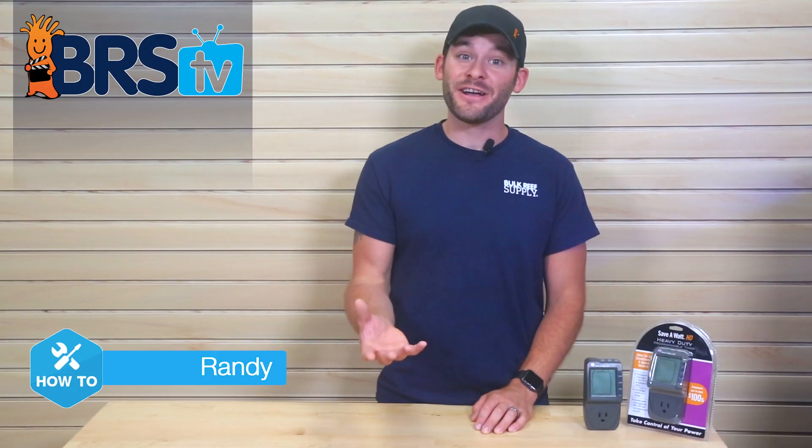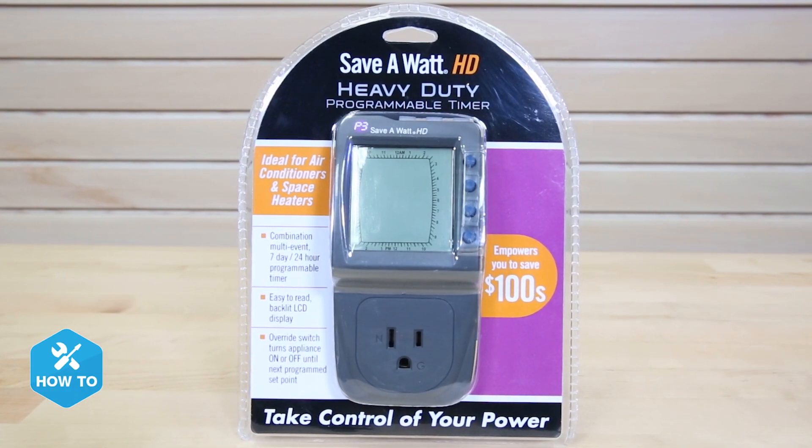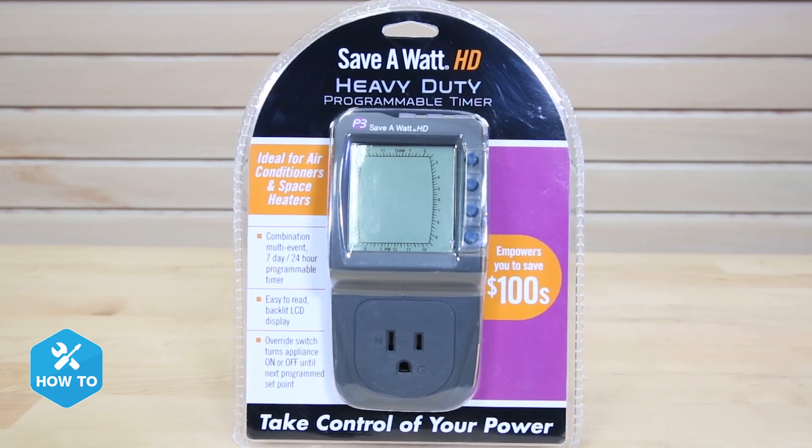Hi guys, I'm Randy and on today's BRSTV How To, I'm showing you how to program a Save-A-Watt digital timer to help take your mind off of your gear and spend more time enjoying your tank.